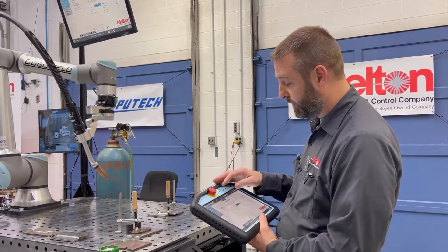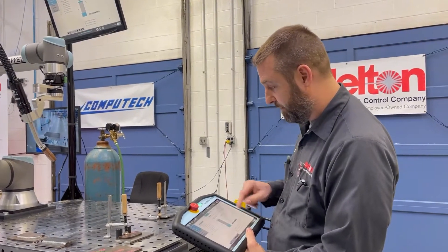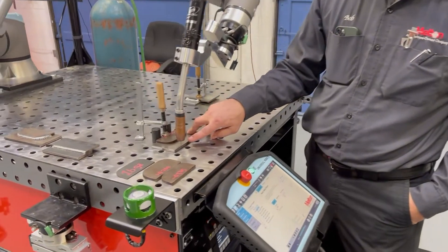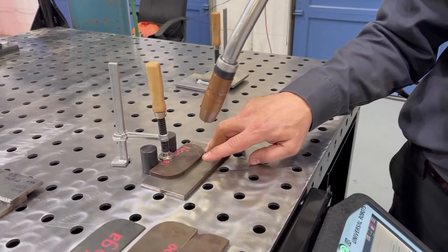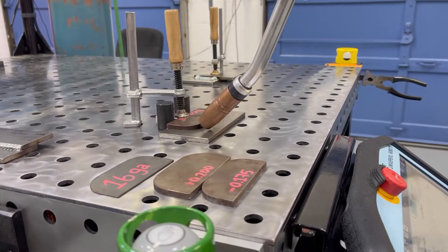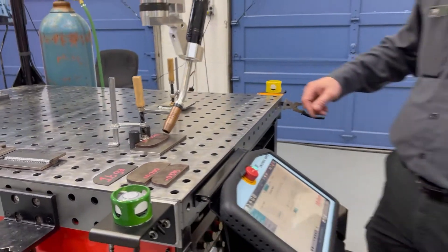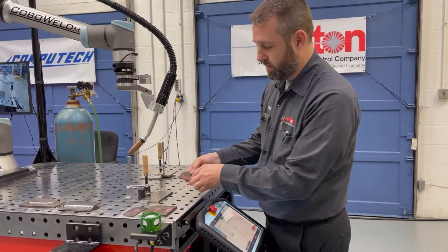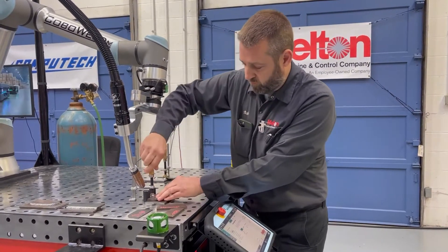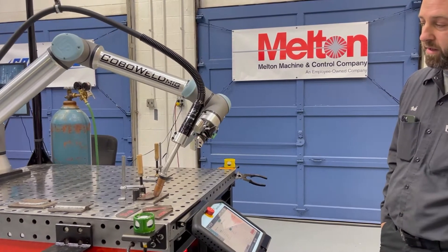We also offer touch sense on our robots. I'll open up a simple touch sense job — we're going to weld this part right here. The robot comes down, it measures the wire stick out, it finds the seam, it offsets the data. Now the robot will come around that path following the pre-programmed path with the offset. It will then come in, measure, pick up the new offset, and apply that to the robot path.